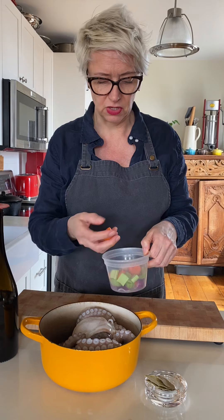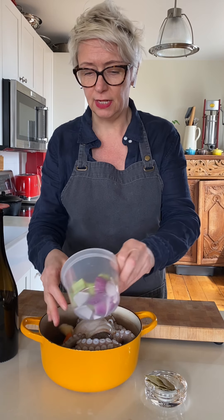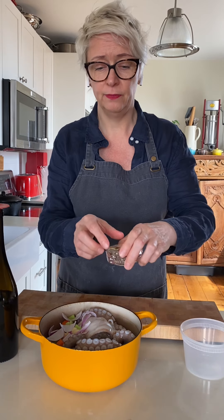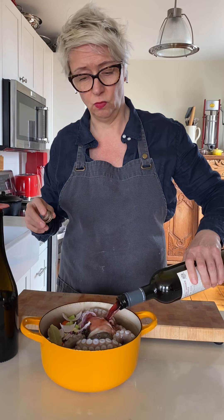I've cut up a little bit of mirepoix, so I've just got some carrots, some crushed garlic, celery, and some onions. I'm just going to slide those into my pot. I've got a couple of bay leaves and some black peppercorns, and I'm just going to cover the octopus in some leftover red wine.